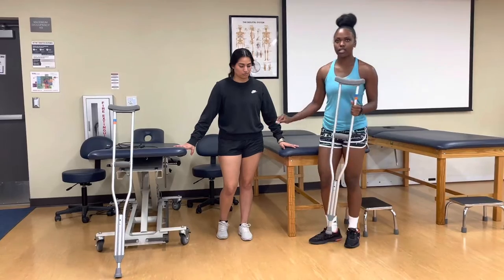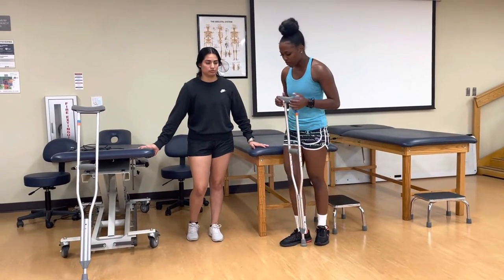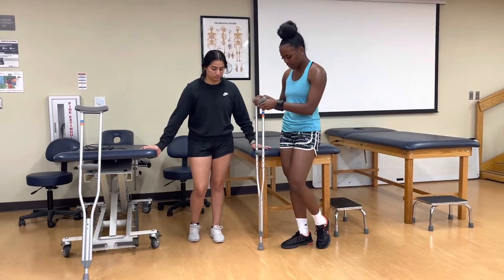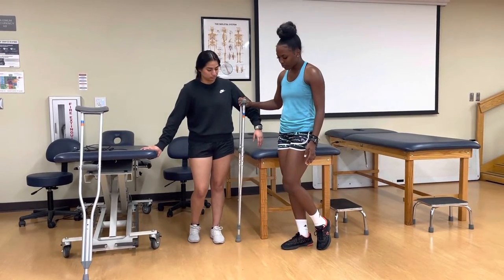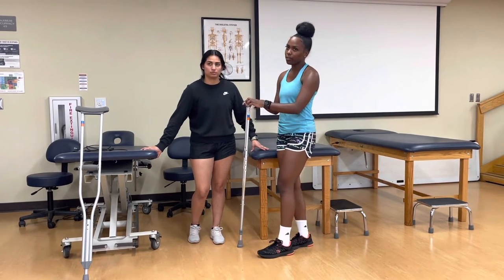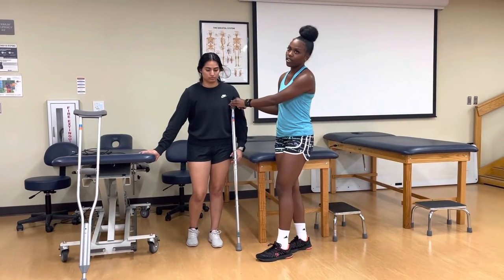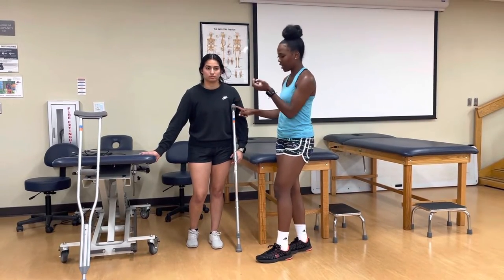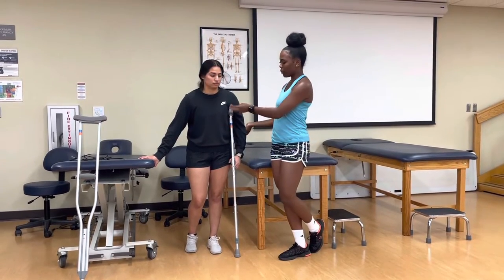You always want to fit or measure from the uninjured side. We want to start with the crutch tip, or the bottom of the crutch — six inches lateral and two inches anterior to the uninjured foot. Then it's going to lean under her axilla. Under the axilla pad, we want at least two to three finger widths below the armpit.